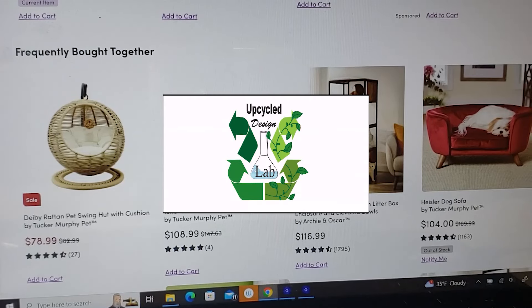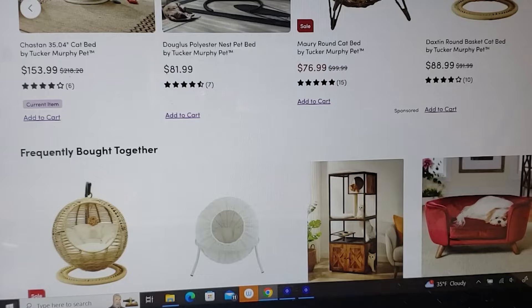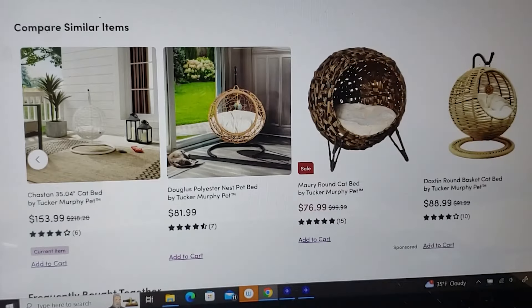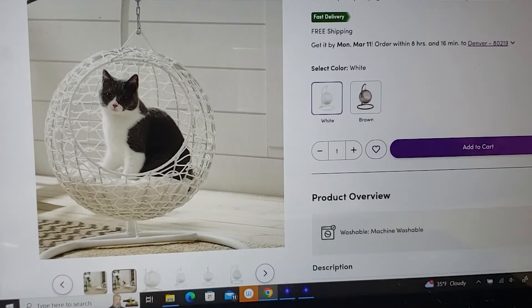Have you seen these cat beds? I've always thought they were a really fun shape, and I've seen other YouTubers and DIYers make them using twine and a beach ball, but I have a slightly different vision in my head.